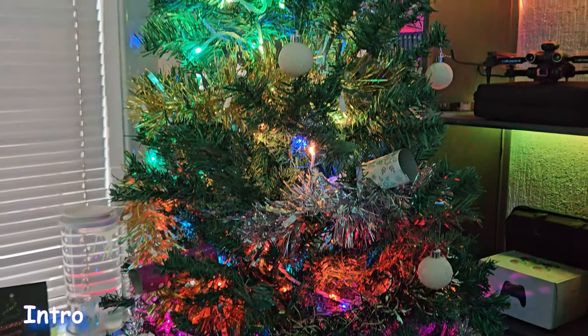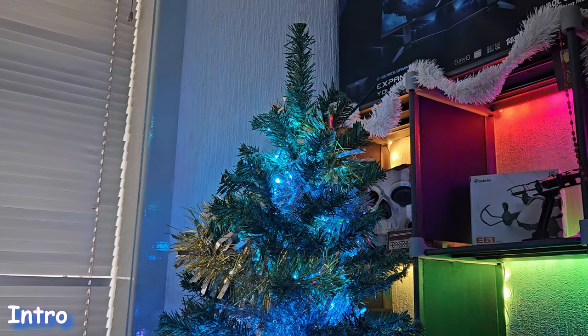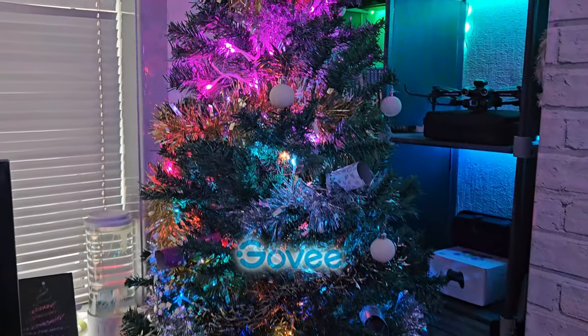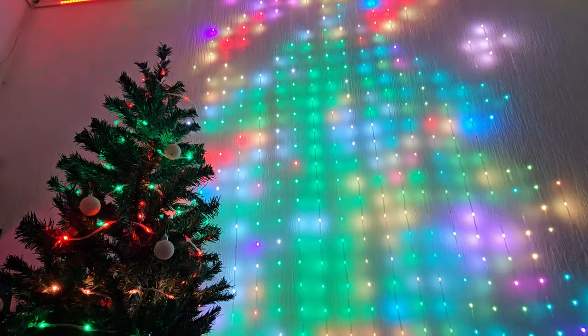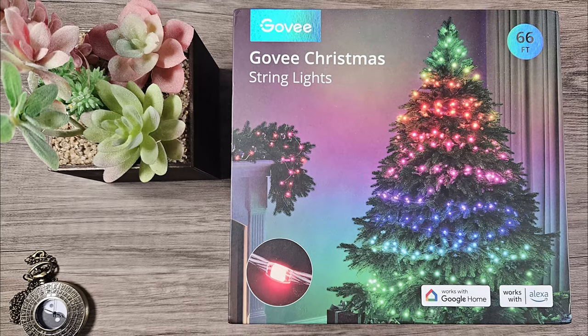Well it's almost that time of year again folks — it's almost Christmas time. No festive season would be complete without lighting. This year we're trying out the Govee Christmas lights: 66 feet of glorious colourful lighting themes and mini games. So what makes these so special? Well let's find out.